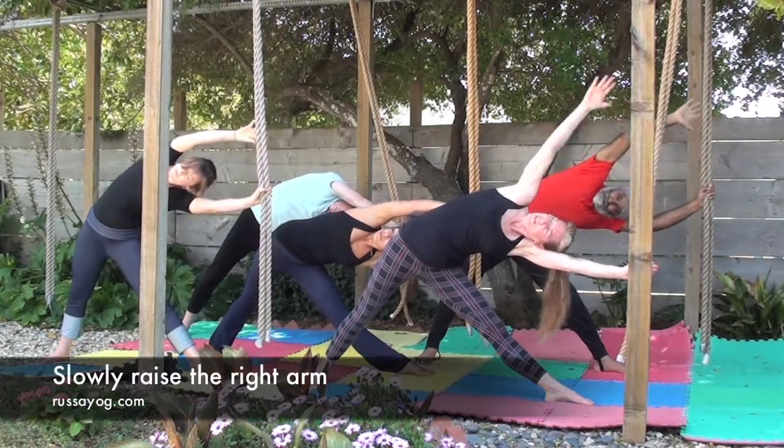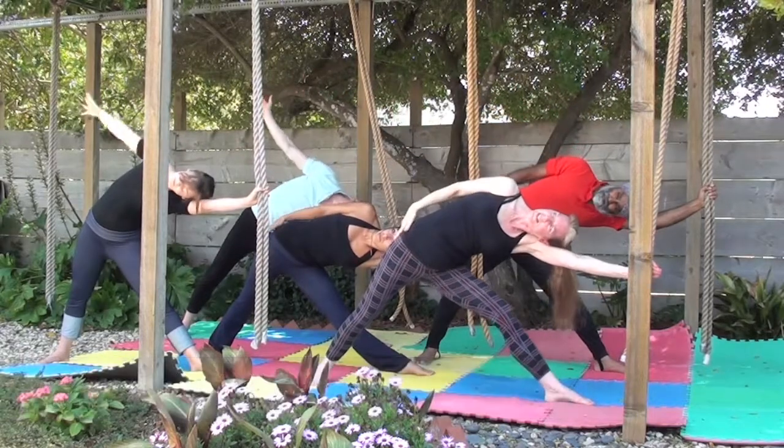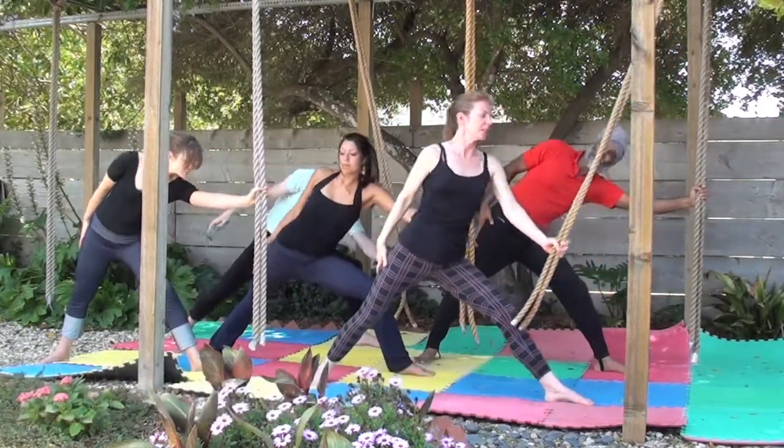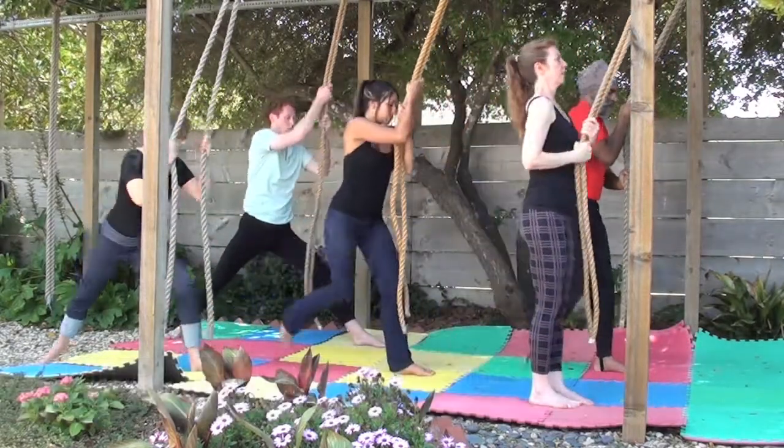Slowly sweep the right arm up, returning it to your side. Then bend the left knee and, holding the ropes gently, rise up. Take the ropes together and bring the feet together. Prepare for the other side.